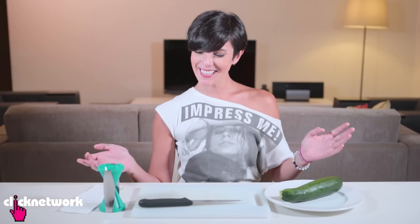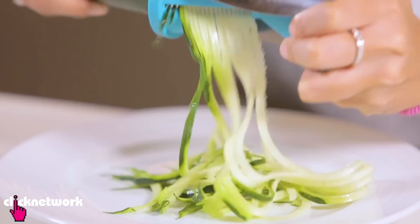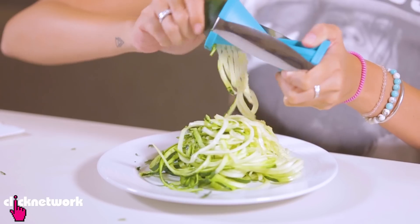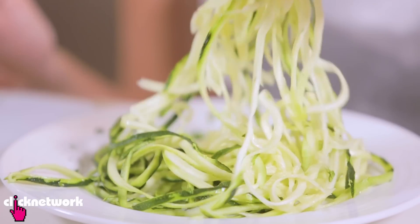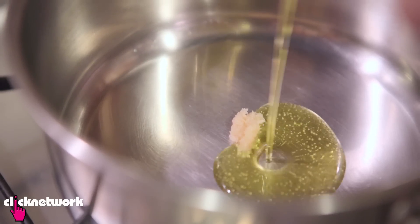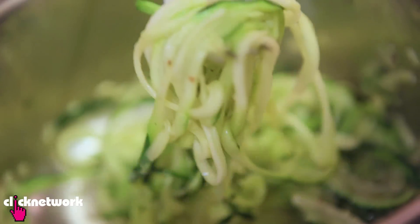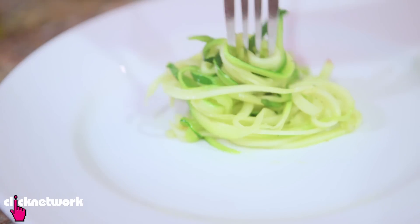Now if you love pasta but you want to cut down on the carbs, here's a healthy option. You can actually make noodles out of zucchini. All you need is a spiralizer — it's kind of like a pencil sharpener. Look at this, healthy noodles! We have all the zucchini noodles right here. You just need a little bit of garlic and some oil. Let it soften up a little bit.